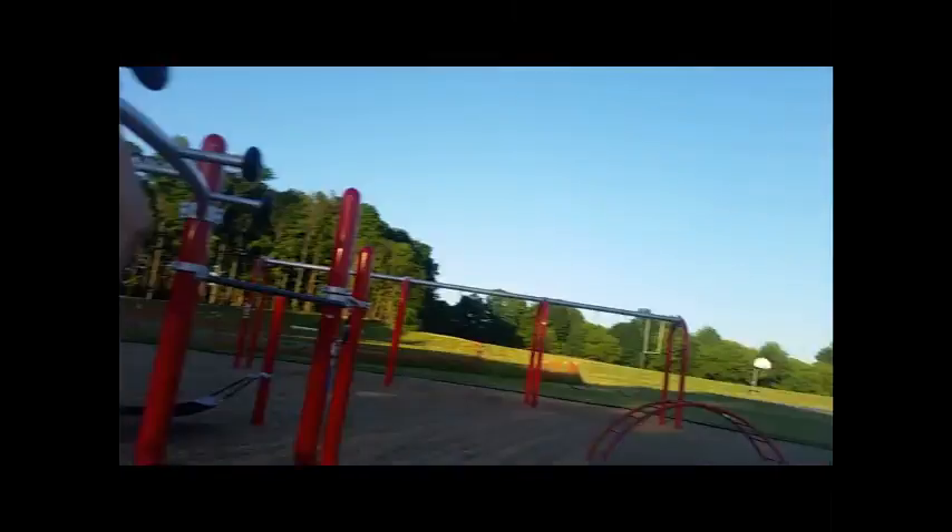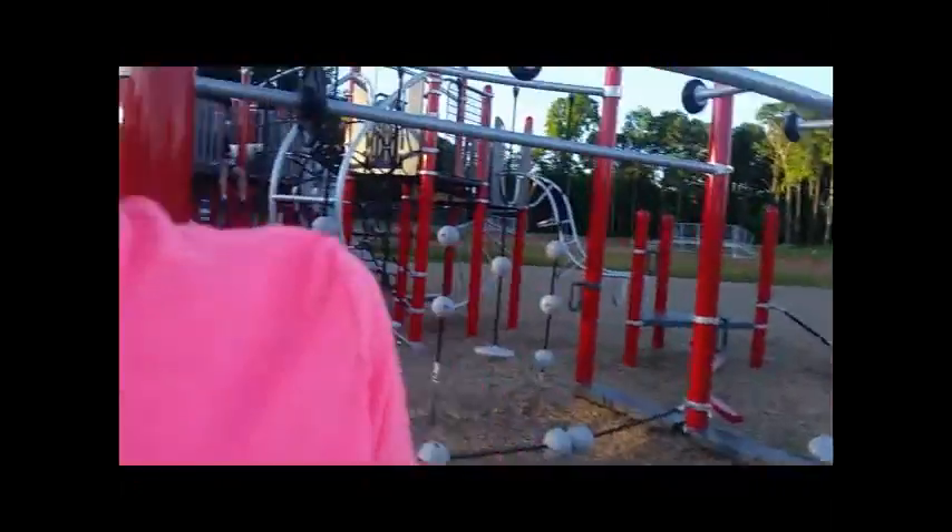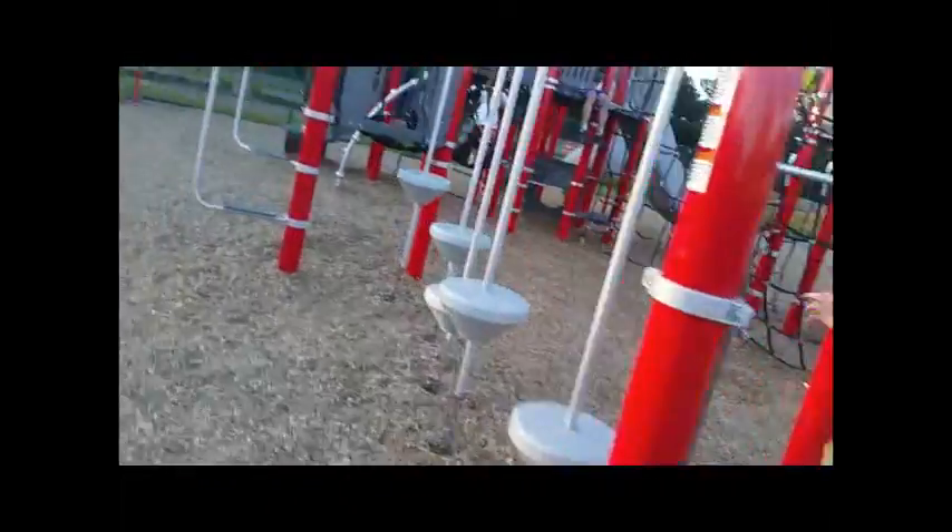We don't have a timer, so we're going to start this high-butt course. Eden, do you want to go first? Not really — I don't want to go first. I'd rather you go first.